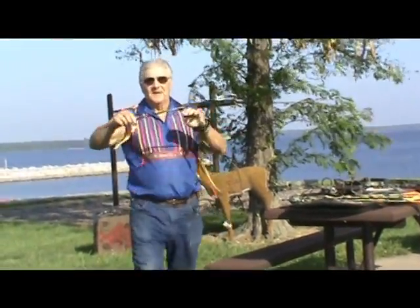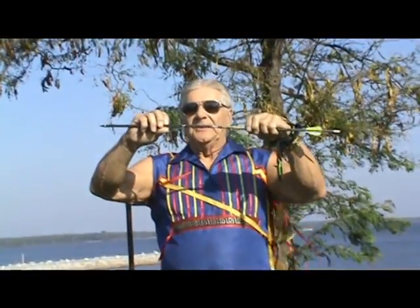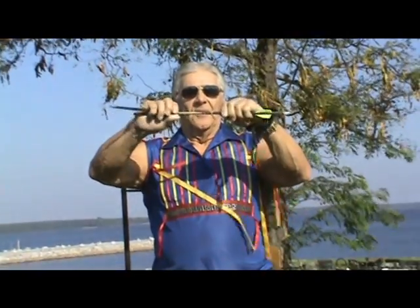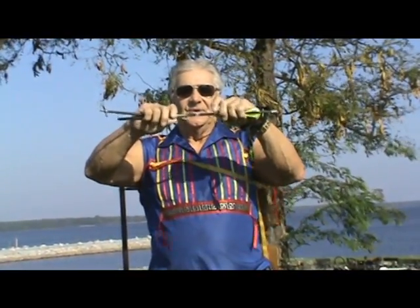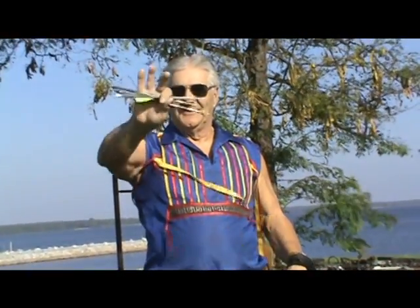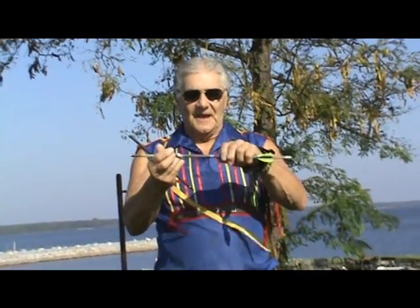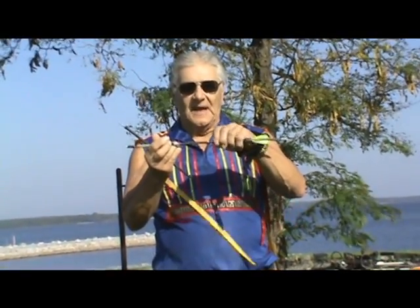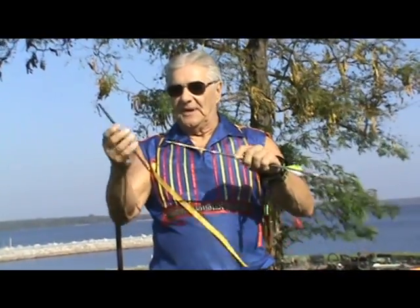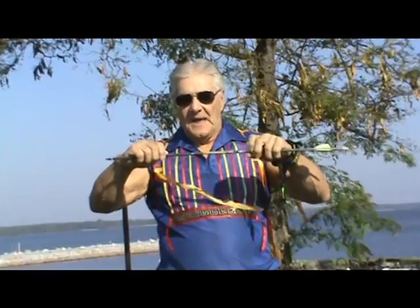People ask me if my slingshot takedown arrows work in compound mountain bows, recurve bows, and longbows. Yes, they do. And there — 9 and a half inches — it goes right into a game-getting arrow. So my takedown arrows do work well in compound mountain bows and in my slingshot.